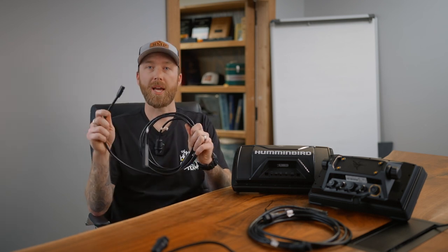Alright, so first off we're going to start with the Helix unit. We've got the 720107-1, if you guys are part number geeks like me. And this is going to be your Helix Y cable.